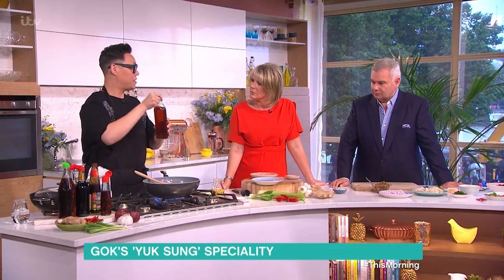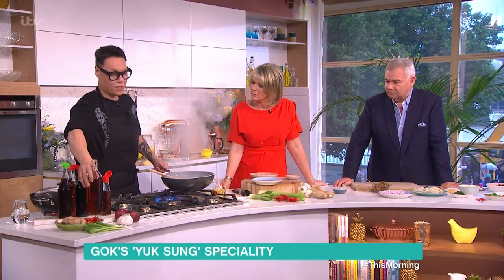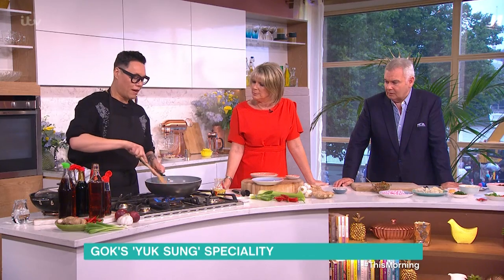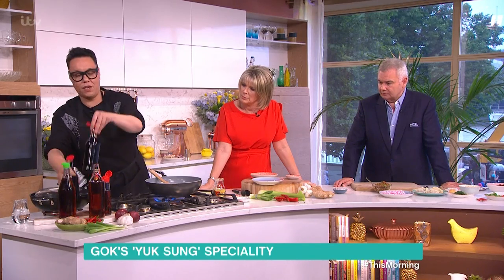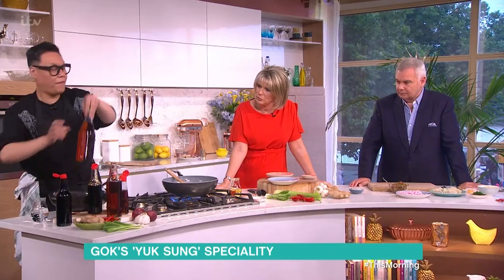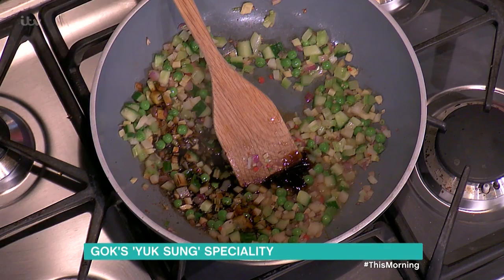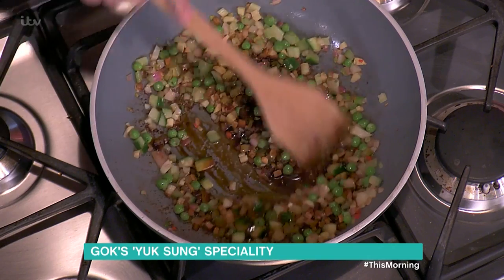I'm now going to throw in some Shaoxing, which is basically the spirit. You would normally use a cooking sherry — this is the Chinese version of that. You want to get rid of some of the alcohol. Now all our seasonings: oyster sauce, a dash. Then we've got light and dark soy — light soy is for flavour, dark soy is for colour. Then we're going to put in our fish sauce, which is made of anchovies — actually a Thai thing, but it's used across all Asian food. Very salty. The wok gets so hot.